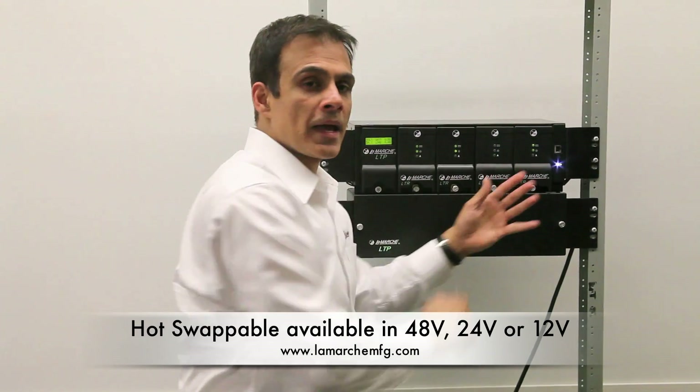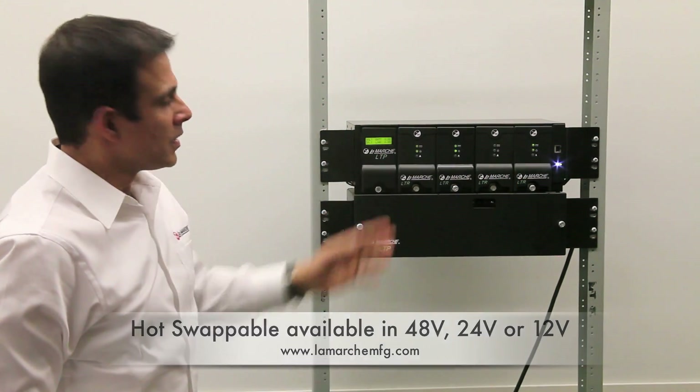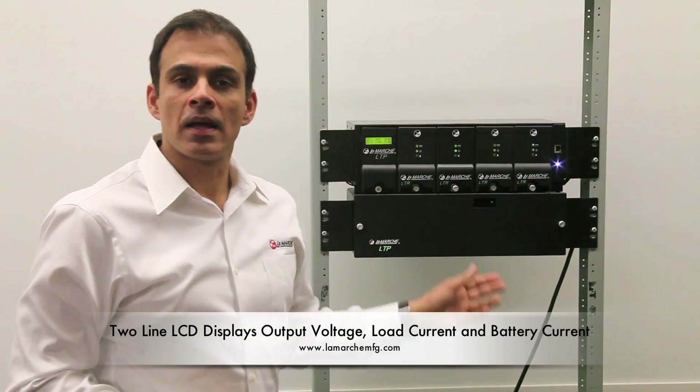Plug it back in and it will continue its parallel operation. The two-line LCD display shows output voltage, battery charging current, and load current.